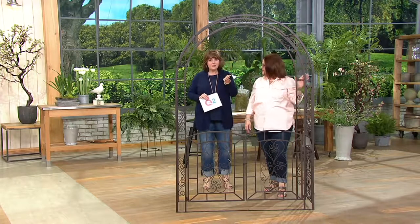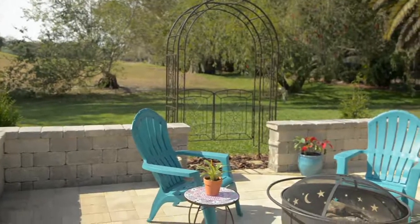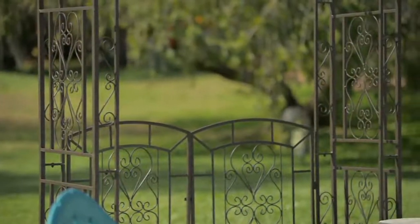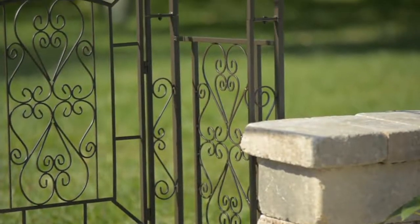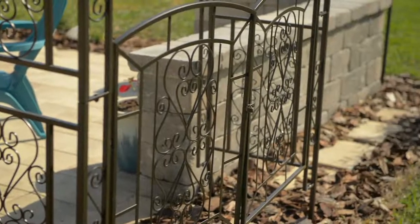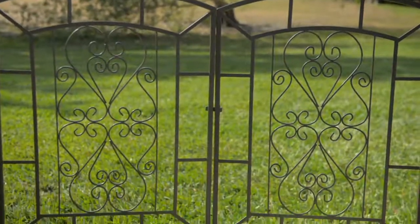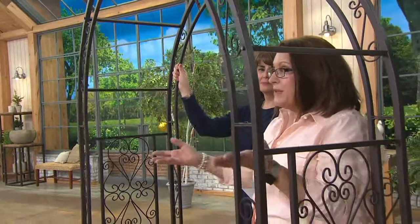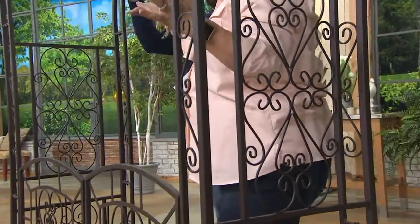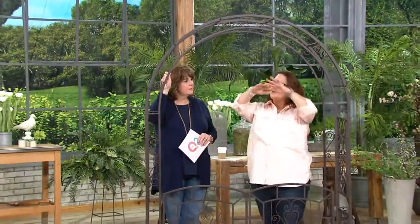A lot of people are getting it for a wedding this summer and then putting it in their garden. I used it to take pictures of my daughters going to prom. Or those family pictures — first day of school — how fun if this becomes your place for family photos, so as the kids grow, they grow up against the arbor. It's just a great gathering place and a focal point that frames your yard.